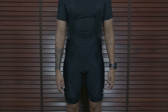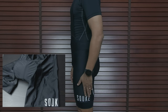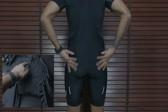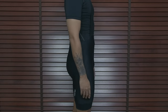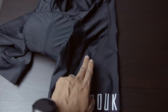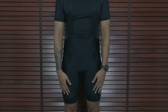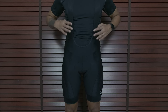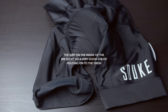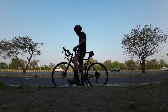Coming to the bib shorts, they are snug and fit good. There's a light look of the brand name on the side of the left thigh, and I was quite surprised by how comfortable and soft the chamois was — this made riding in these bib shorts enjoyable. There are perforations in the front with vented holes to allow airflow and keep the nether regions cool, helping dissipate heat from the area. Having put in over 300 km in these bib shorts, it's definitely a good pair to have.